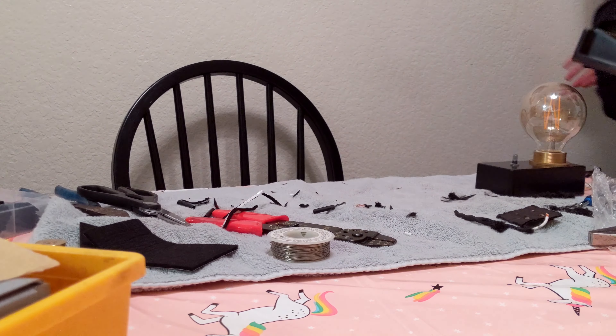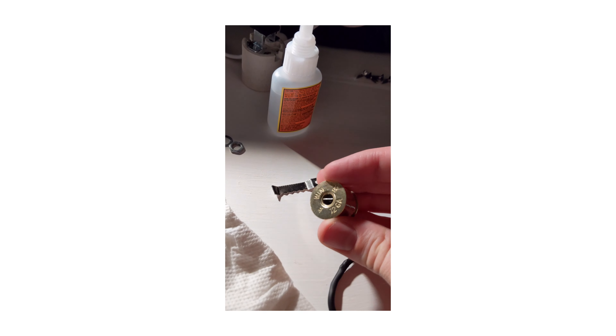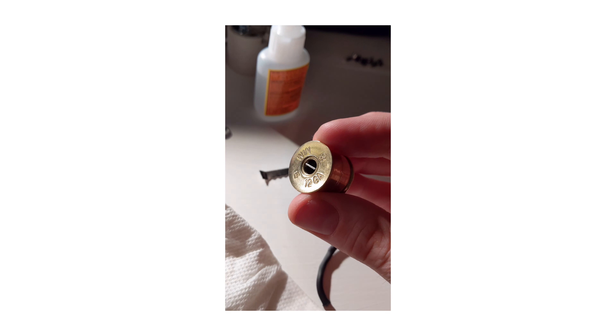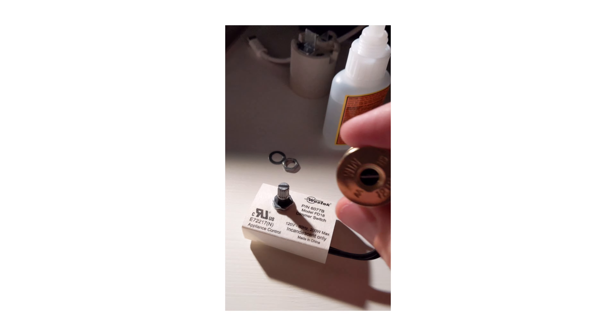So I had trouble attaching the 12-gauge knob. What I did is I cut this picture frame mount here and glued it inside. This allowed me to attach the solid shaft knob to the split shaft dimmer.